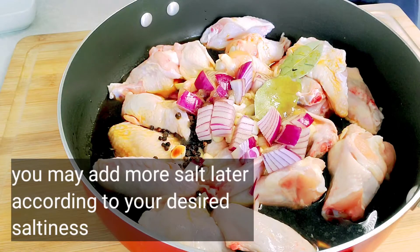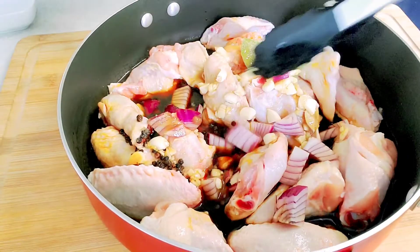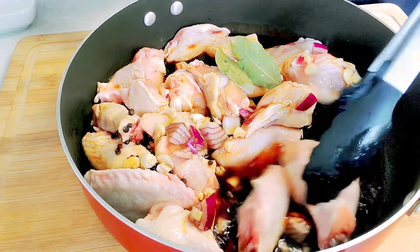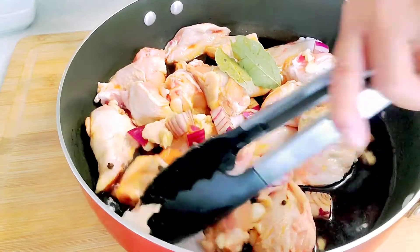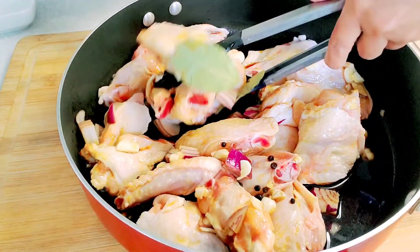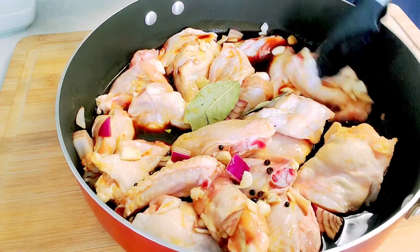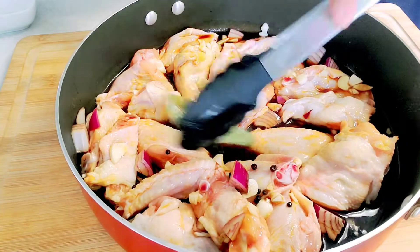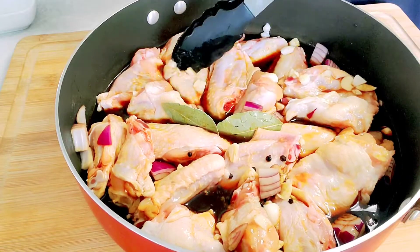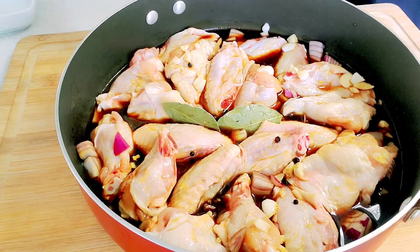So now let's mix everything together, just like you're marinating. There you go — cover it and bring it to a boil, then simmer.